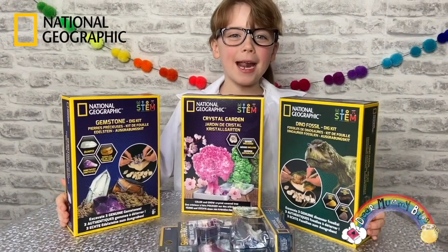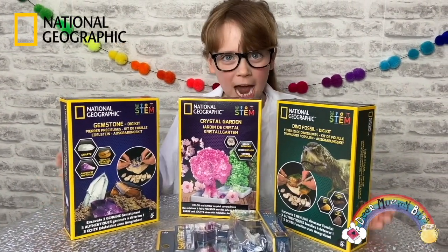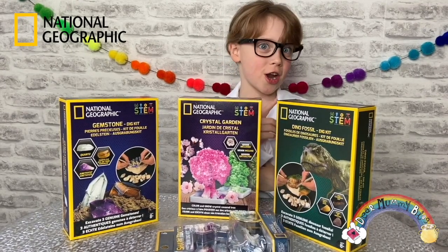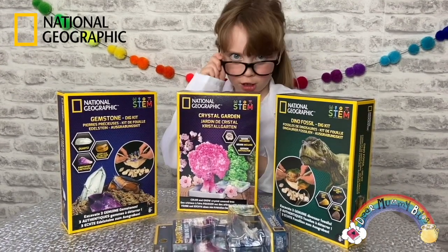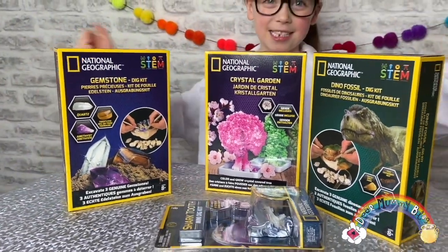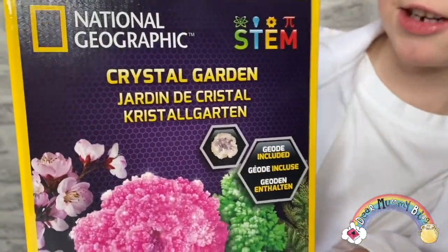Hi and welcome to New Mummy Blog, my name is Ben and today we are doing some science. I put on my science jacket so you should know that we're going to be doing some science. Thank you Bandai for sending these science kits — first we are doing this crystal garden.